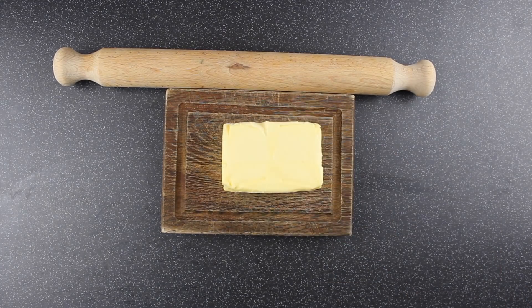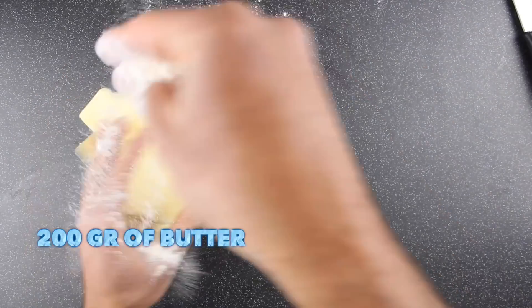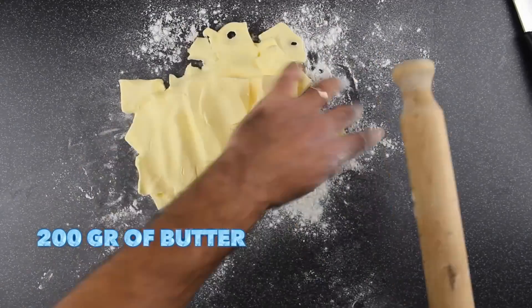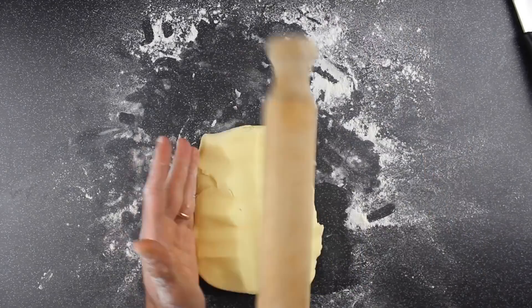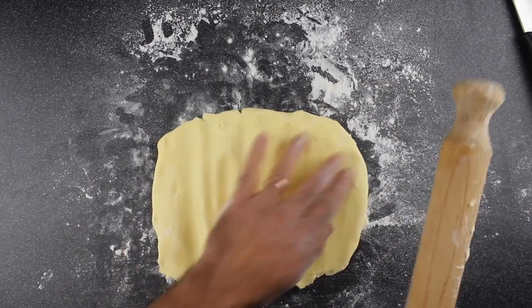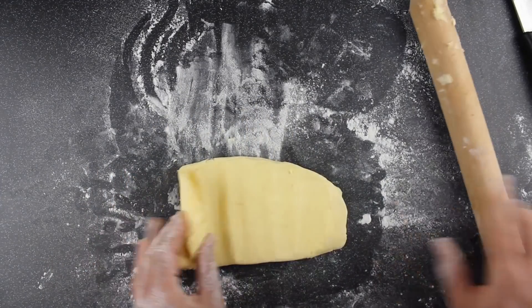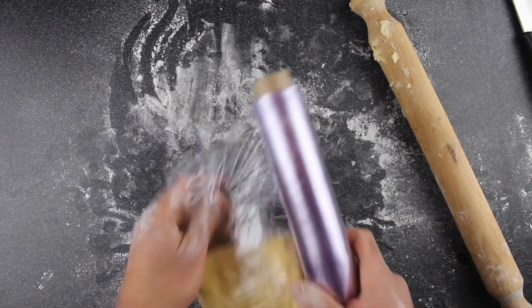Now we're getting 200 grams of butter. We're going to cut it into cubes and put it in the fridge. After, we're going to dust it with a bit of flour and start pounding it with a rolling pin. Pound and fold until you get a smooth consistency — until you can fold the butter without breaking it. Wrap it in cling film and rest it in the fridge for 15 minutes.